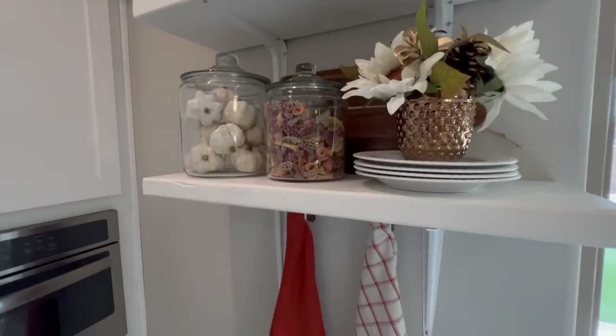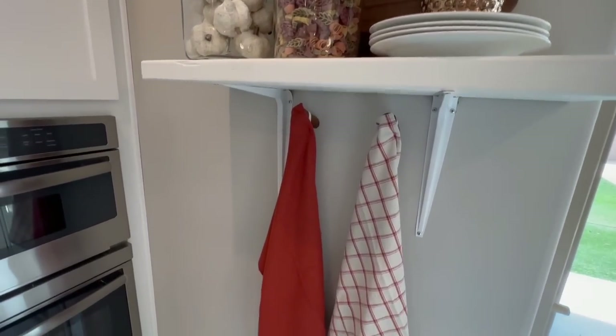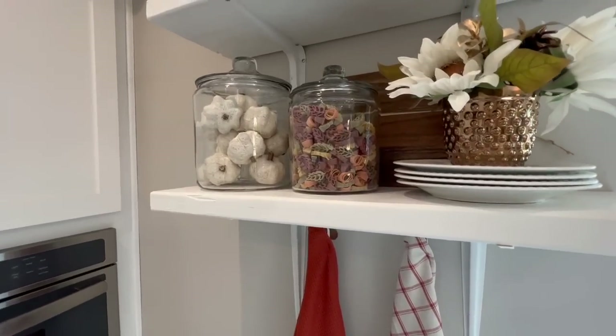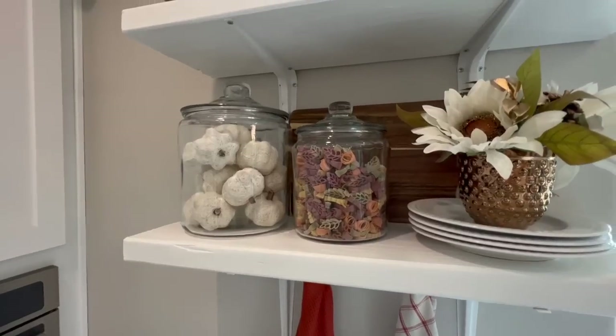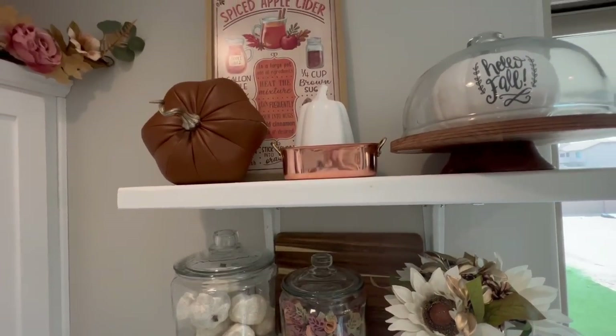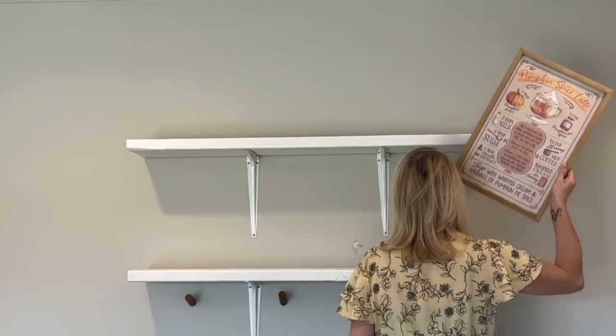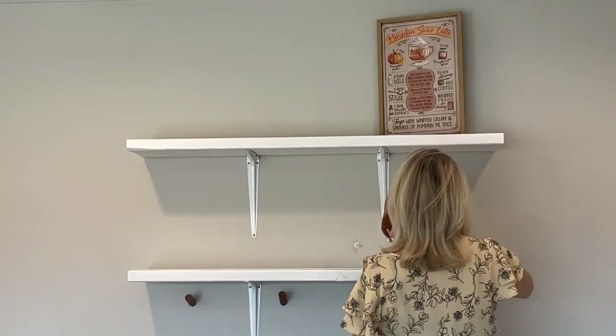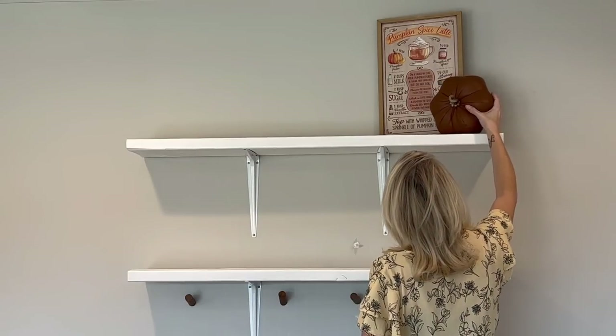Taking stuff off right away is not a good idea, because I have found that letting something sit for a day or two works out a lot better. When you walk by a shelf or a vignette that you've styled a few times over a couple of days, then you can judge yourself on what you've done. I often find that I am too hard on myself and that I am 1000% overthinking it.